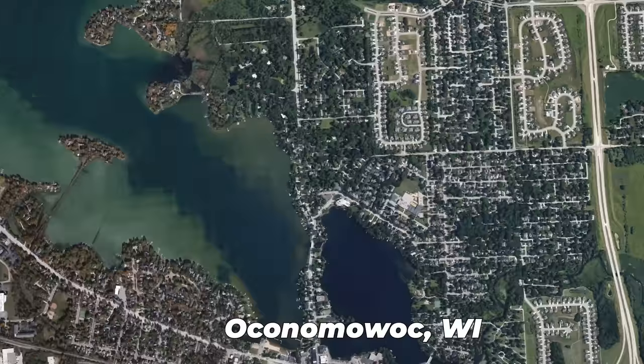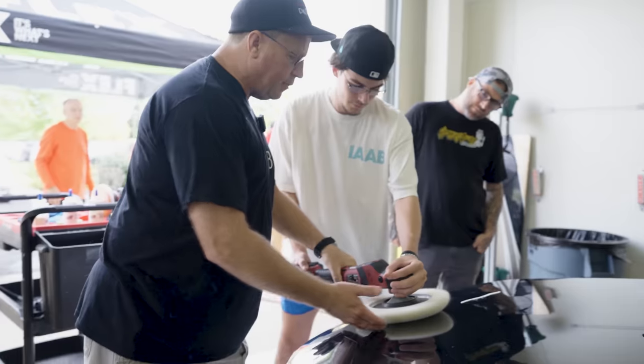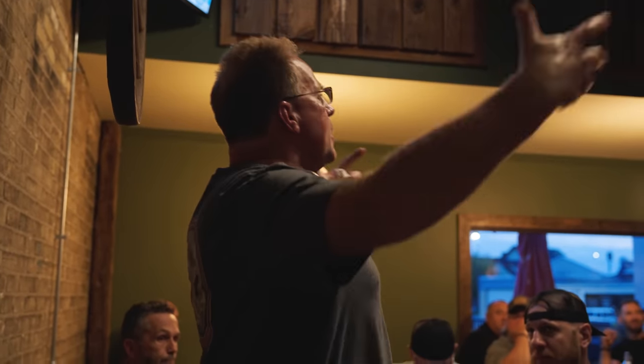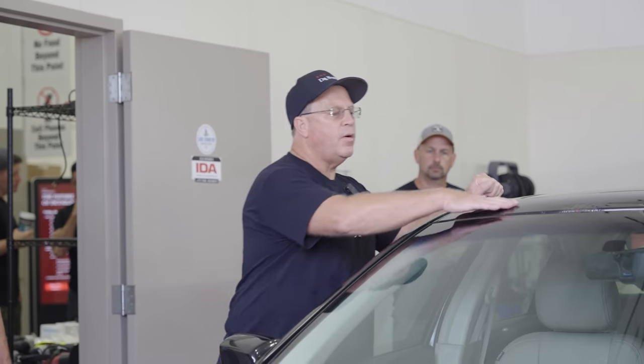What's up everybody? We're here at Lake Country Manufacturing for Dr. Beasley's event, The Future of Detailing. We have about 20 students here for a two-day training with Mike Phillips and a bunch of other industry experts. I'm super excited to share some footage — we're going to get some secret behind-the-scenes footage of Mike and all the instructors training. Stick around, this is going to be a fun video.